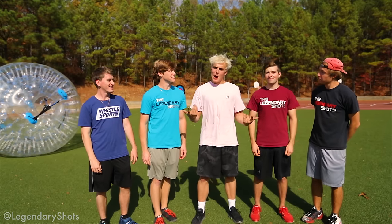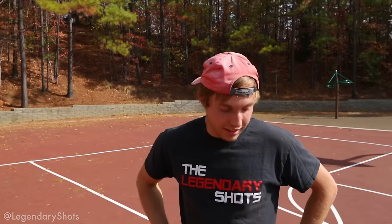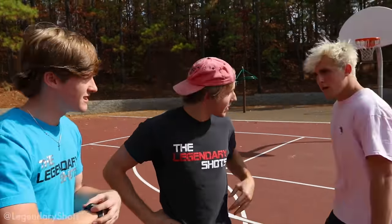That sounds dope. Let's go! Wait, this way, bro. I'm nervous right now. The sandwich really stressed me out. I know this guy's going to be heckling me.